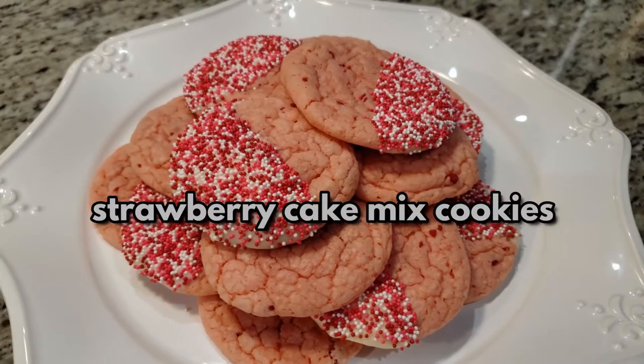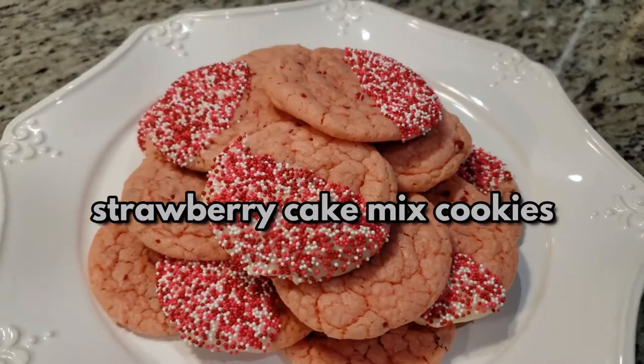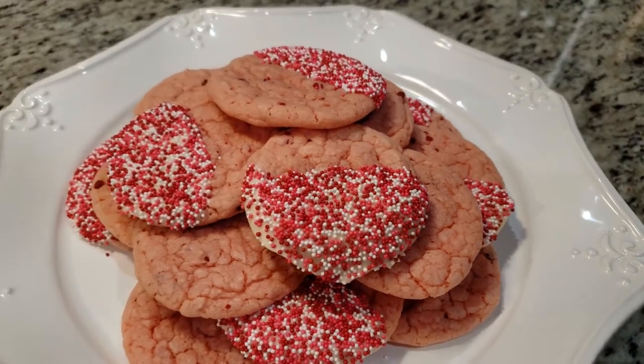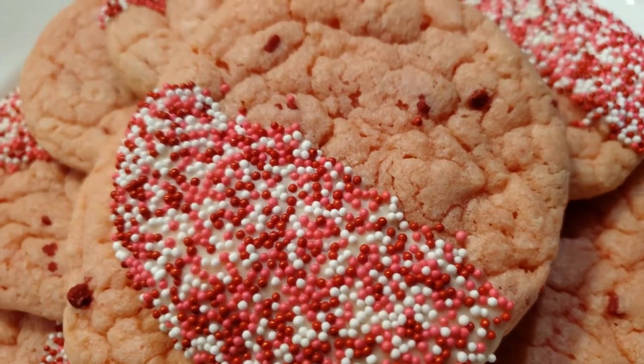Today we're making these extremely easy to make strawberry cake mix cookies. This is a great starter recipe for young kids who are just learning how to bake. Perfect for the upcoming holiday, which is Valentine's Day.